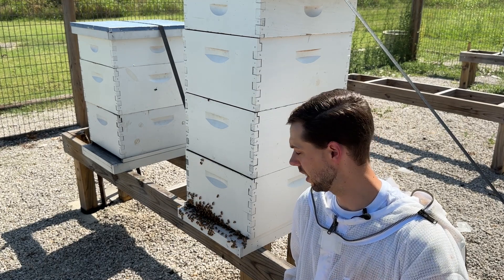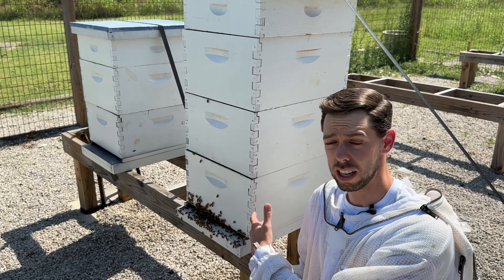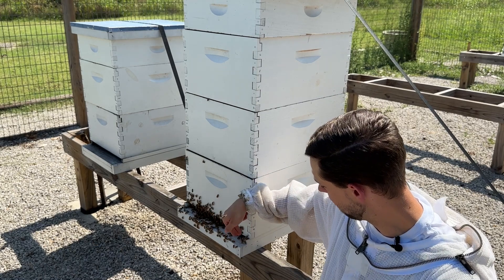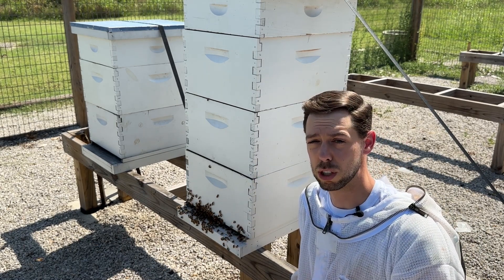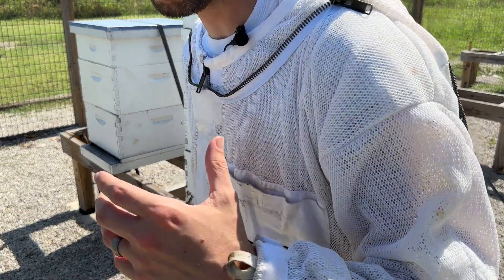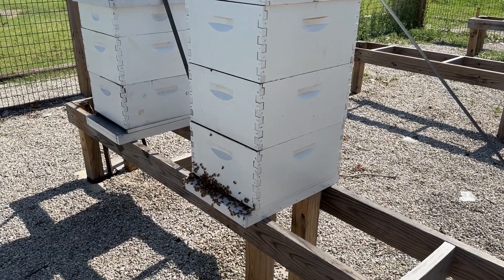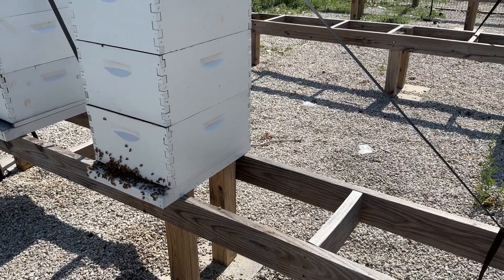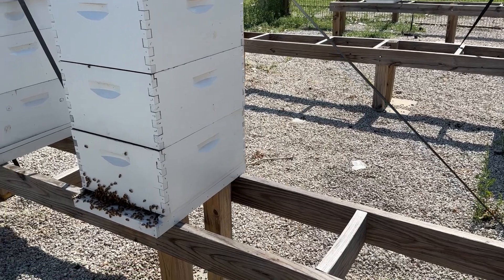One interesting thing I wanted to show you is this really strong hive with multiple boxes on top. You can see bees bearding out the front, and over on this side you've got bees fanning like crazy. This is a hive with a screen bottom board, so I'm going to get behind the camera — where I'm way more comfortable — to take a closer look.